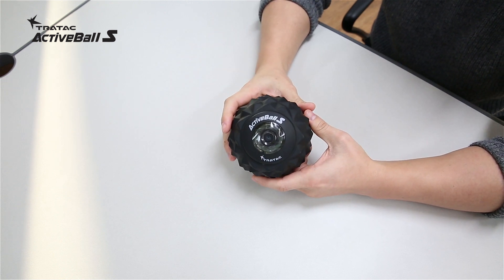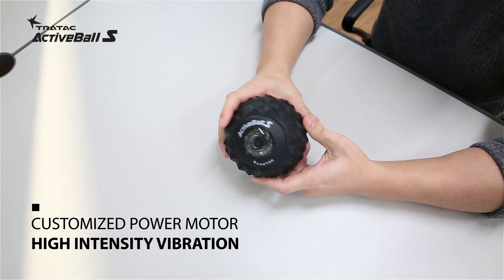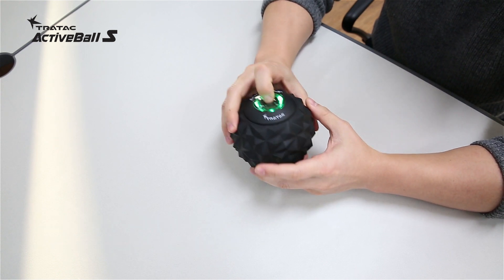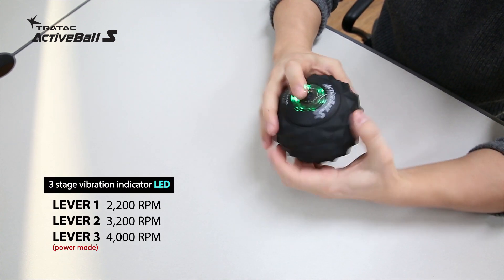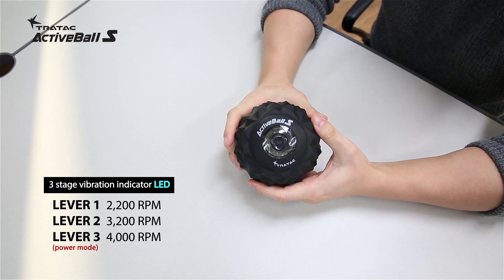What's even more impressive is that the customized power motor is built-in. So although it is very compact and portable, it still provides high intensity vibration. This is just level one, and there's a level three that you can choose from.